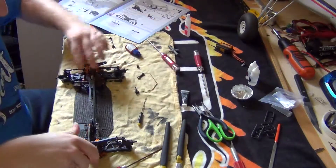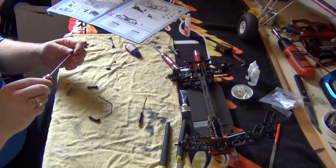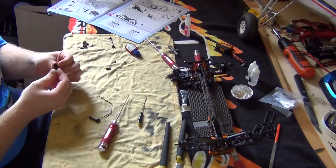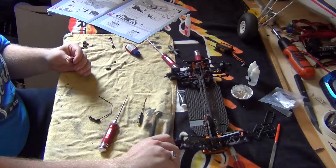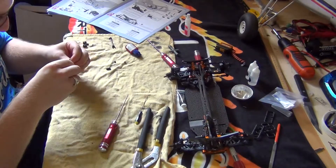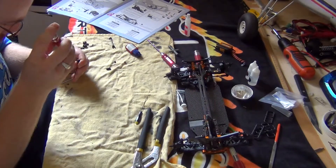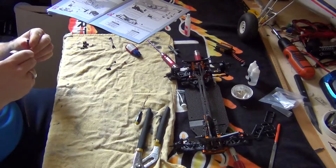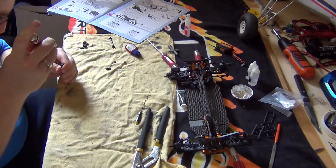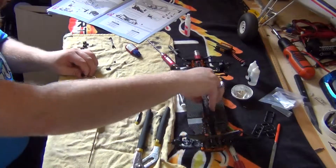Now we have the sway bar assembly. Undo that a bit first, then assemble the eyelet, put it through the little link — it clicks in like that, quite straightforward. Tighten it up, then bring the chassis over and put it through.